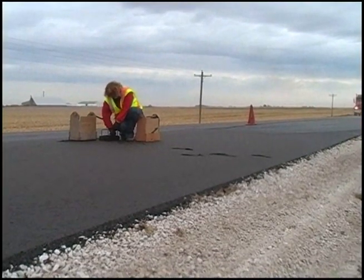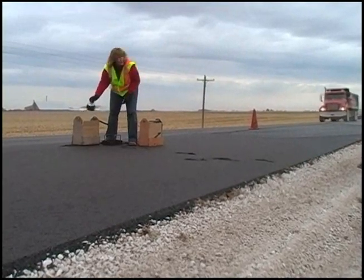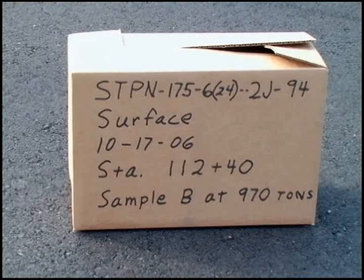When all the sampling is completed, there is one more important duty the sampler must perform. The samples need to be clearly identified so the laboratory technicians who test the samples can keep proper records of where the samples came from. It is best to write all the required information directly on the sample box. One box of the pair will be provided to the agency's inspector, who will fill out a sample identification form, secure the sample, and return it to the contractor for transportation.